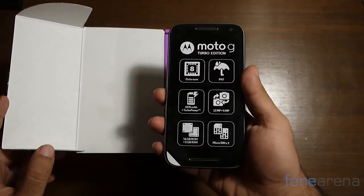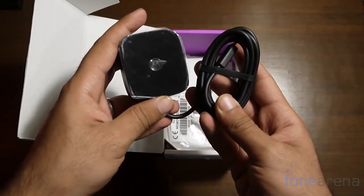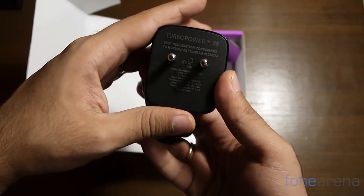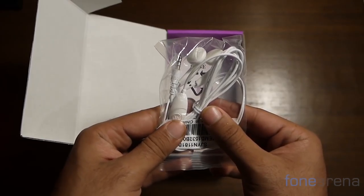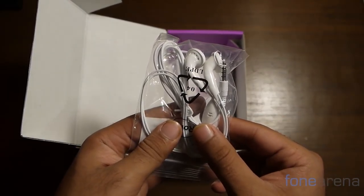Inside the box, the accessories are minimal but cover the essentials. Motorola has thrown in a charger that at first glance appears absolutely massive. Look closely though and you'll see that this is a turbocharger — yes, that's the namesake feature of the phone. Additionally, you'll notice that the phone comes with a pair of in-ear headphones. Nothing special but enough to get you listening to music.